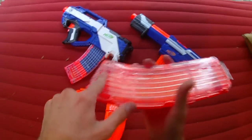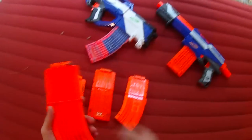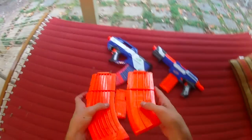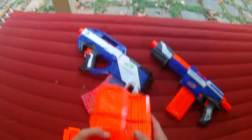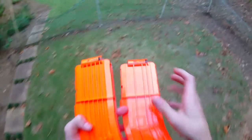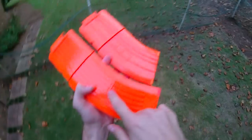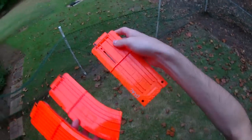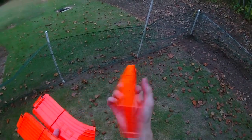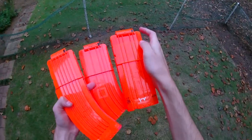This is the new 15-round clip and it looks very, very real. The only thing that's different between this and the demolisher clip is that on official Nerf clips we have all of the markings — like 10 and 15. Here we have the same style where it says 12, and up here it has the same dart-forward marking.